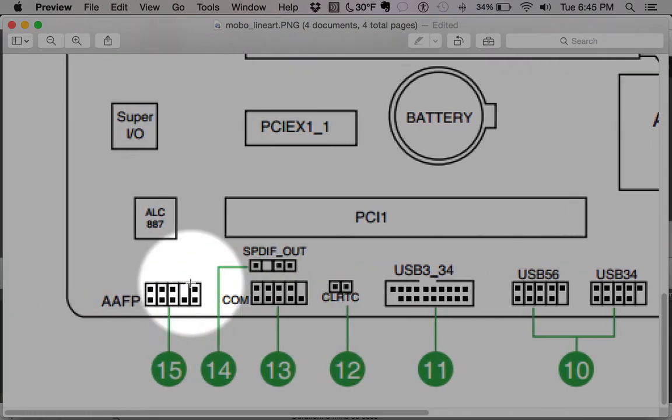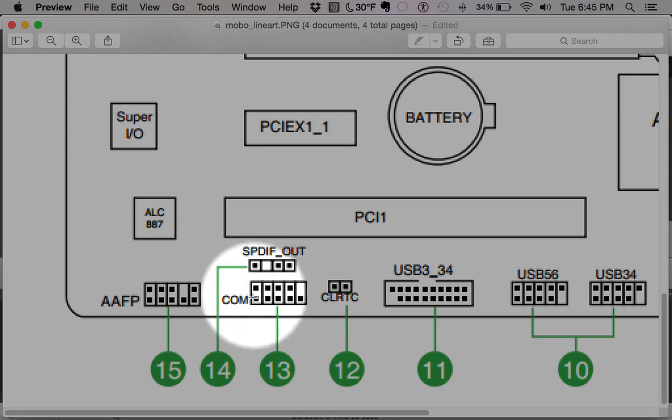COM ports — wow, COM ports are really really old, from the first PCs. They are a very basic serial communications device. The first modems used to connect to AOL a long long time ago used external modems that connected to these ports. They're rarely used now but are kept on motherboards for backwards compatibility.